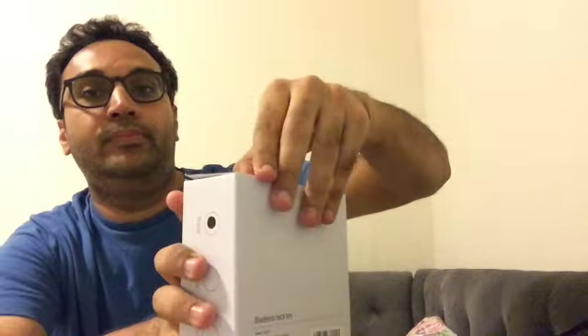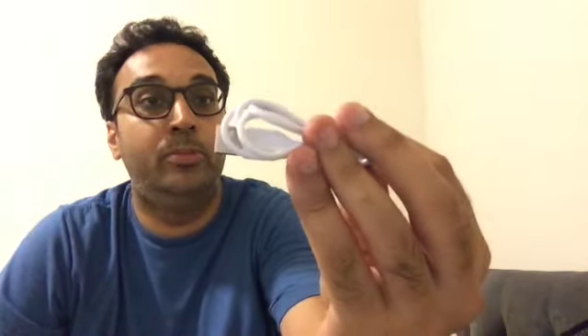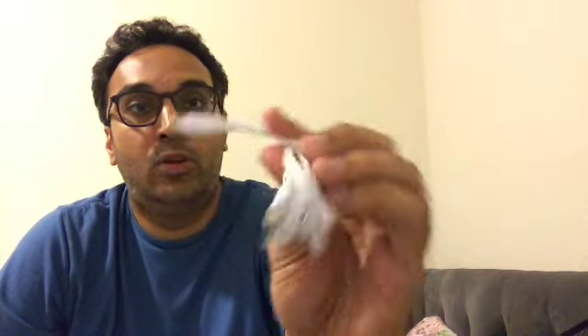The box is okay — not impressive. I really wish I had a top-down camera. So that's the product, and there's a USB-C cable, which is nice because everyone nowadays has a USB cable lying around so you'll hardly use this one. And then we have the paperwork.